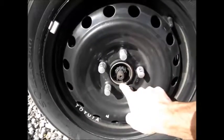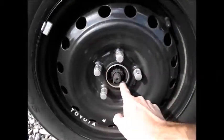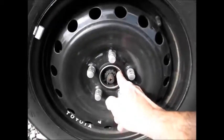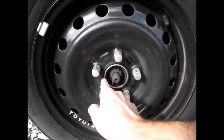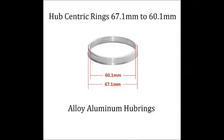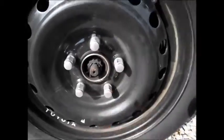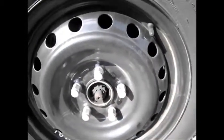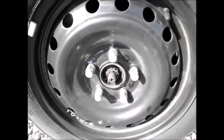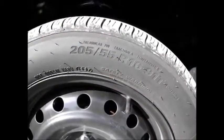I did need a hub ring. The Toyota Camry hub is 60.1 millimeters, and on the Sedona rim the bore was 67.1 millimeters, so I did have to get that hub ring which centered it up. That was fine. I did not need any spacers whatsoever — there's plenty of room.